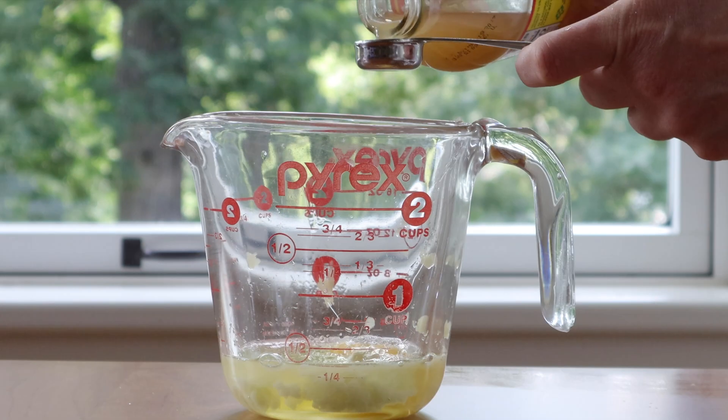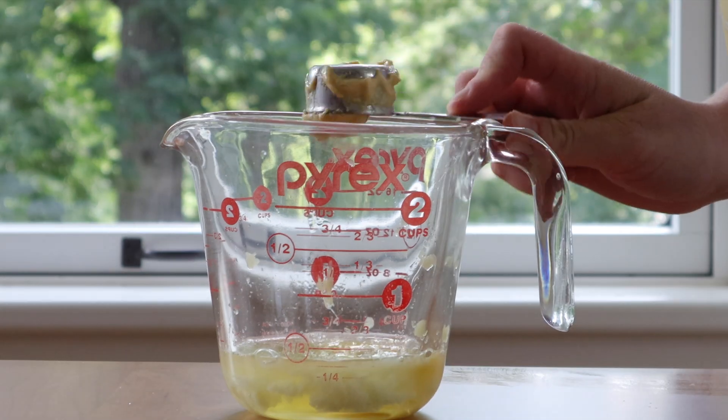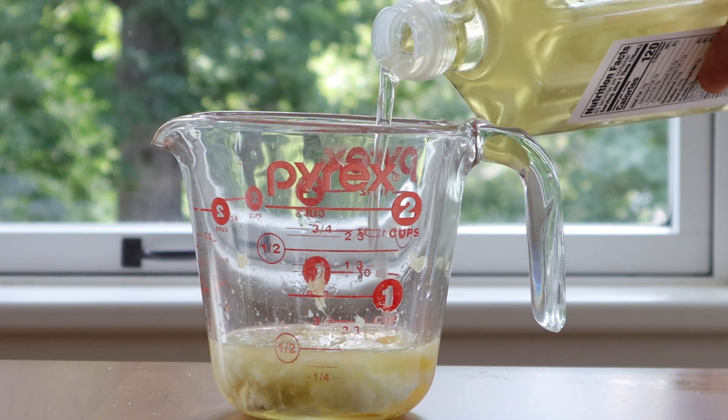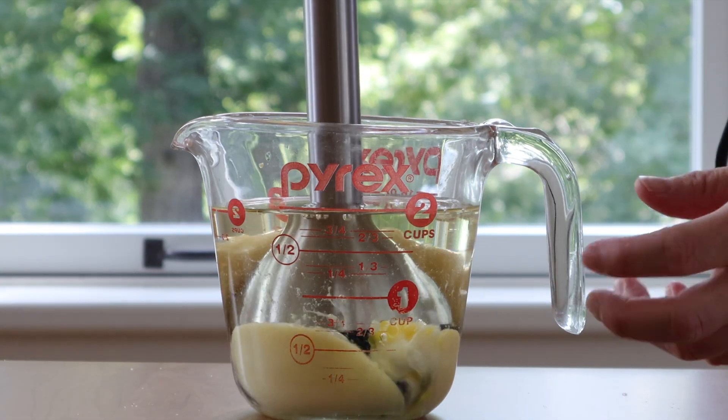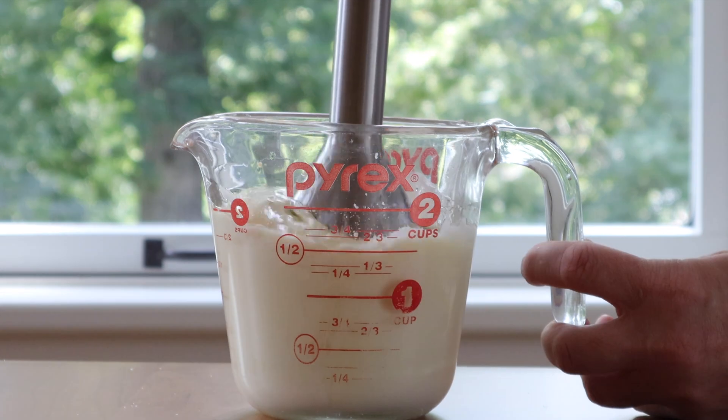For this luxe burger, I'm making a homemade mayonnaise, which is why you'll want extra on the buns because it's delicious. Ingredients are in the description and the recipe is on my website — it's really easy to make and super delicious.